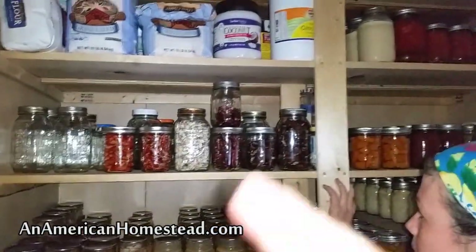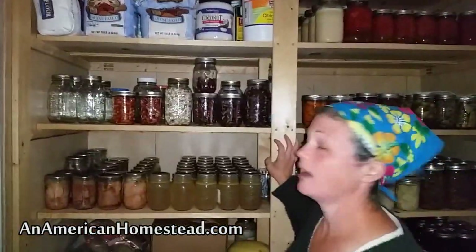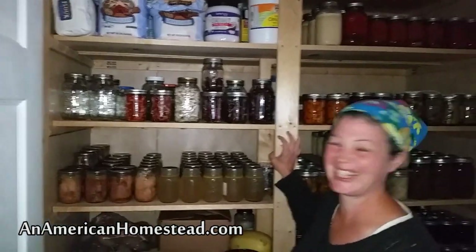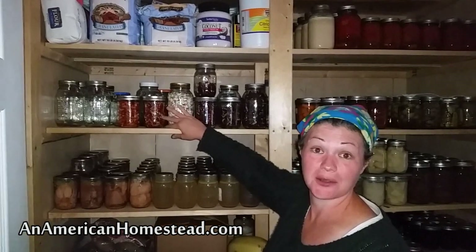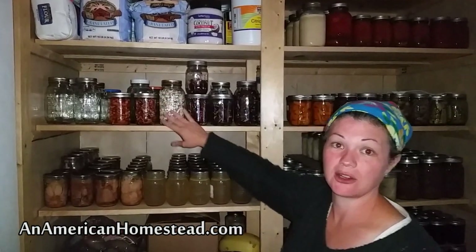There are some peppers I still don't have up there yet — the hottest ones aren't up there yet, so there's more peppers to come. And this is the sunflower seeds. We did a separate video on that if you're interested — you can find it on our YouTube channel.